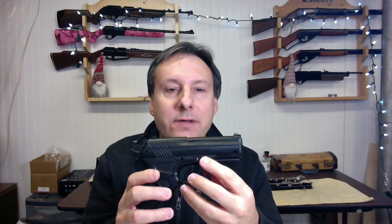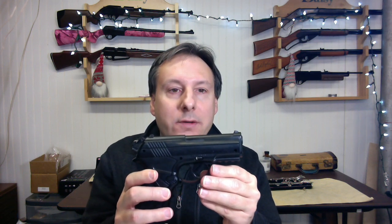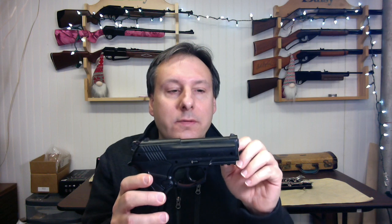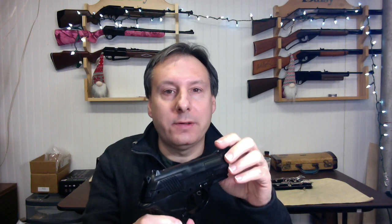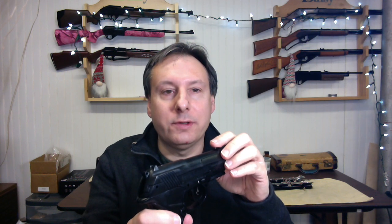The safety is on the side of the air gun. The trigger is disengaged from the internal mechanism when the safety is on. It has a front fixed sight as well as a fixed rear sight, and the front sight has a white dot which makes it easier to see.